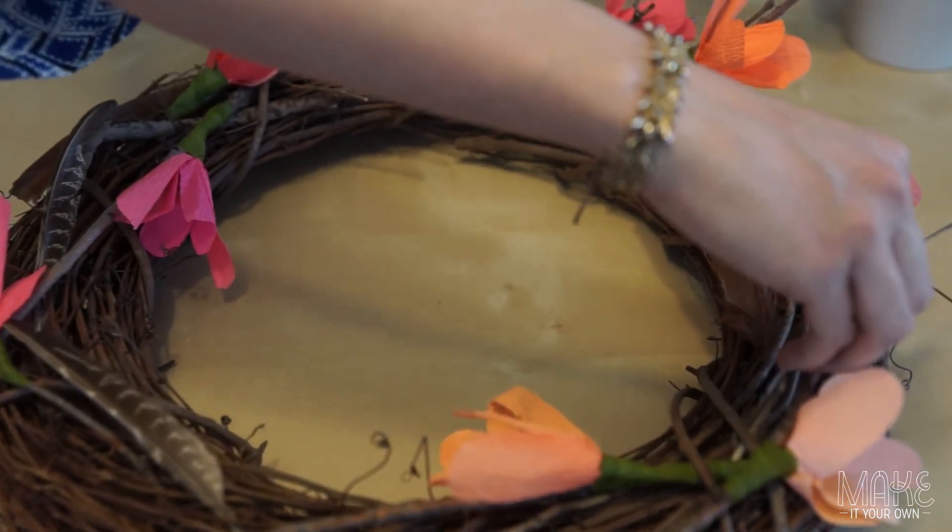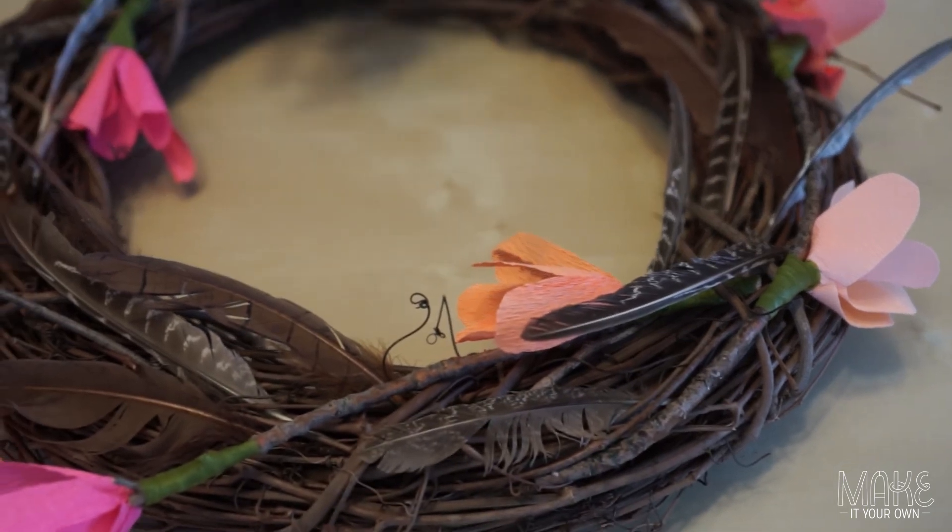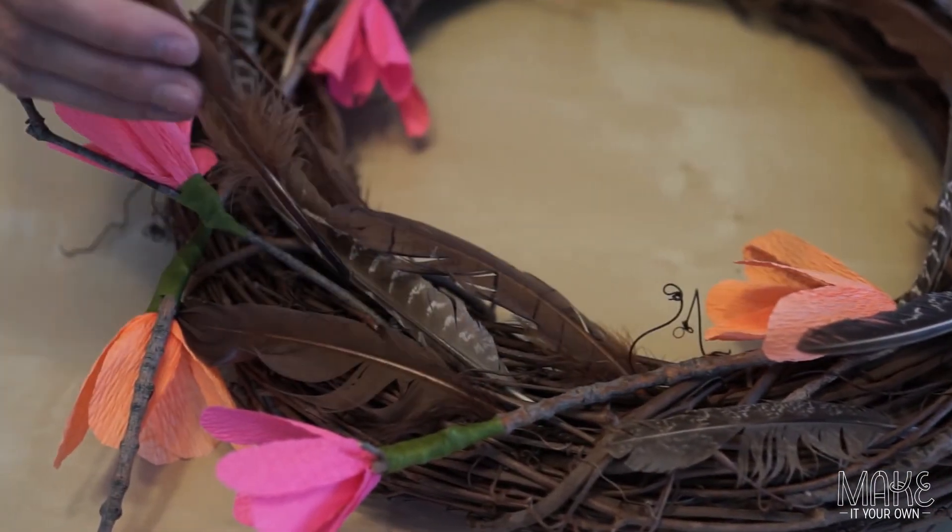Once you've mastered these flower making techniques there are many amazing books where you can elaborate on your skills. We will post some of those suggestions online. Thanks so much for joining us at MakeItYourOwn.com.